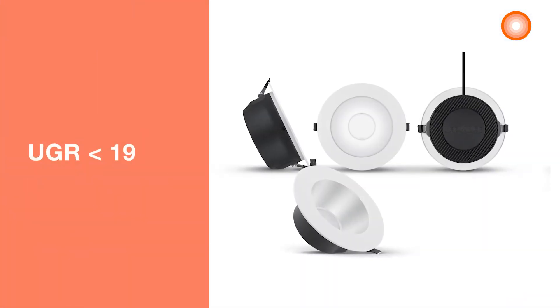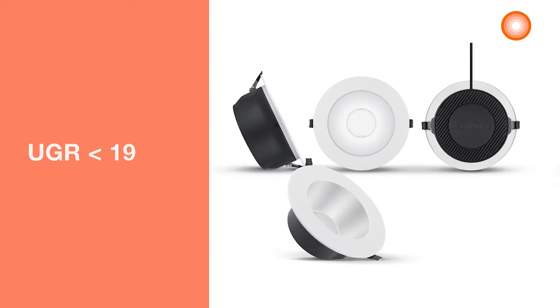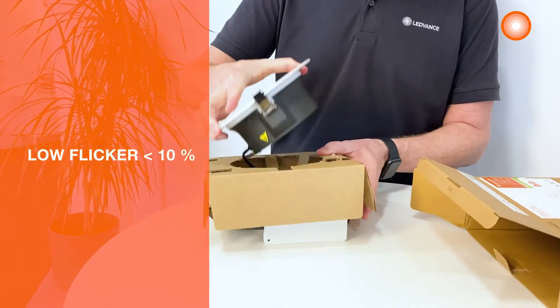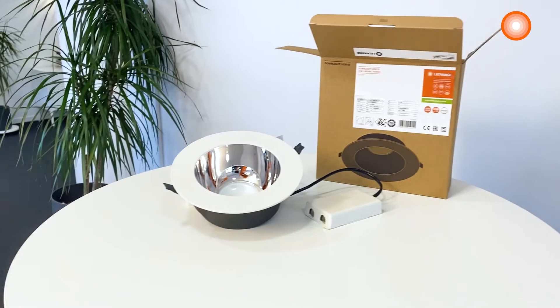The downlight has good glare reduction with UGR lower than 19 and a cut-off angle up to 30 degrees for comfortable indoor lighting. The light flicker is very low, with a flicker value less than 10%.